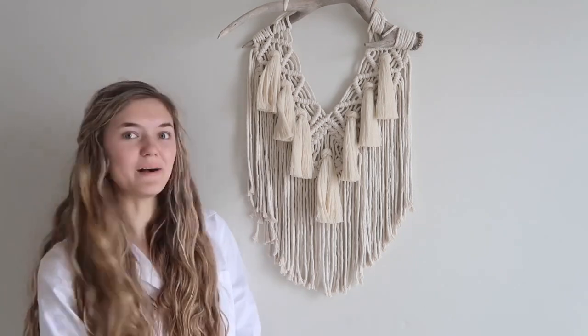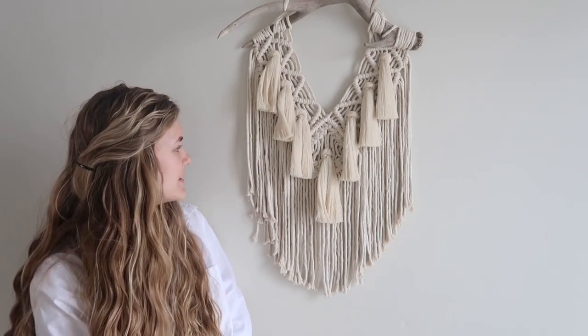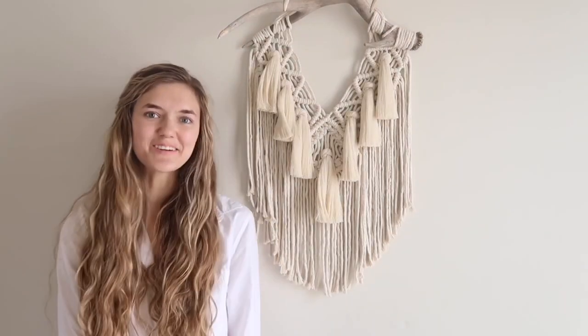Thank you guys so much for watching. I hope you enjoyed this video and I explained well enough how to tie these knots and how to make this macrame piece. If you guys make it, tag me on Instagram — I would love to see. Thank you again for watching.